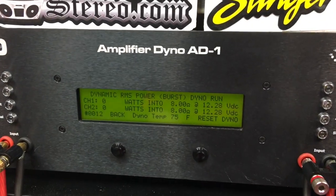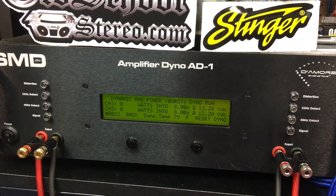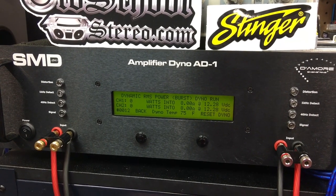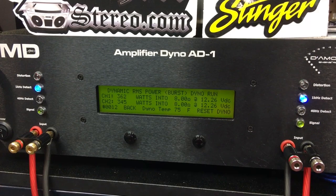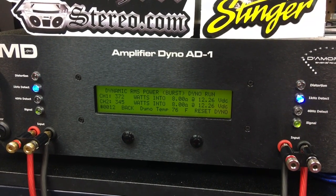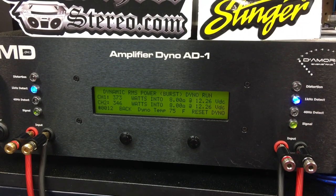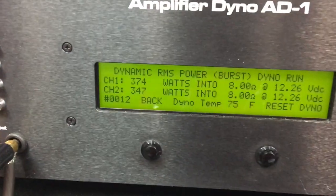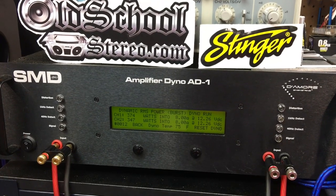Gotta love underrated. Now we'll try the dynamic test — 8 ohms per channel, both channels loaded. We're going to do 1 kilohertz. This simulates the IHF-202 specification. Results: 374 and 347 watts at 8 ohms, 1 kilohertz. Not bad at all.